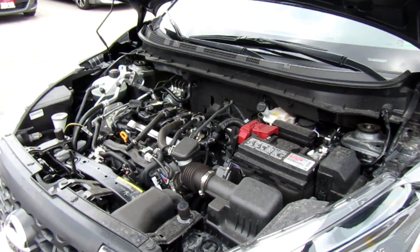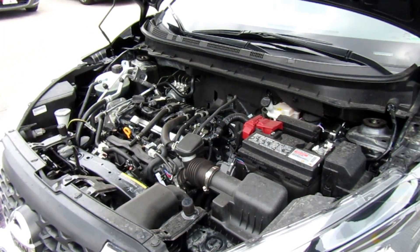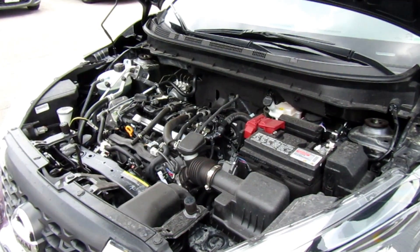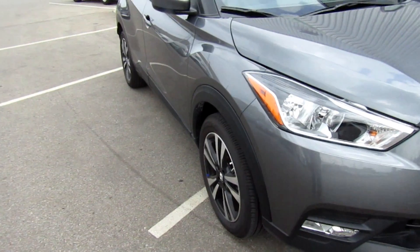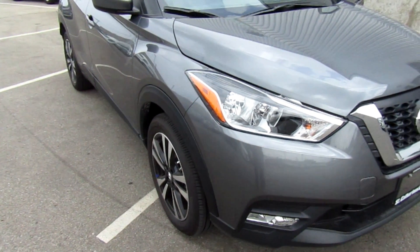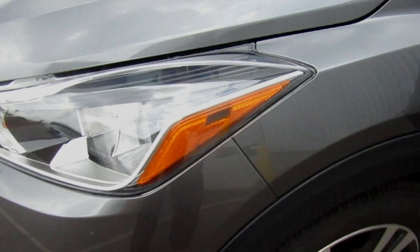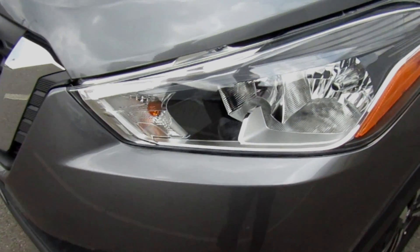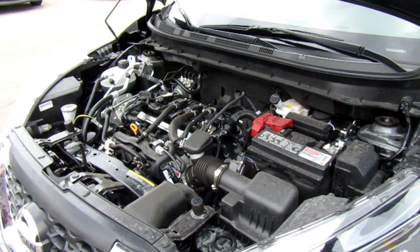Looking at the powertrain of the Nissan Kicks, it's a 1.6-liter four-cylinder engine that pumps out about 125 horsepower at 5,800 RPM. Nissan's continuously variable transmission, the CVT, is present in the Kicks. It's front-wheel drive only — you can't get all-wheel drive with this vehicle. Nissan wants you to go up to the Rogue or the Qashqai if you want all-wheel drive.